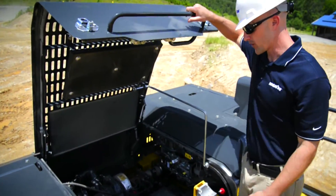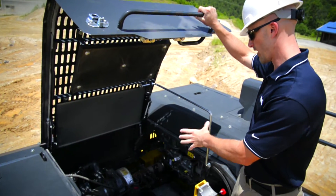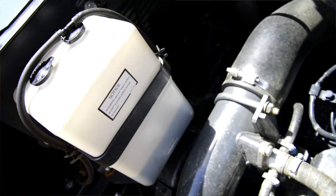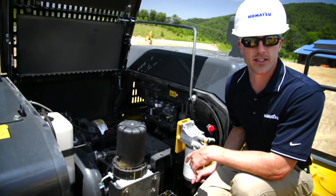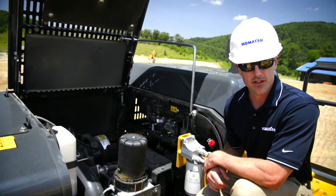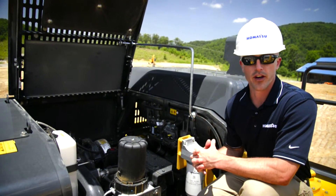Once you get the hood open, the first thing you're going to do is just perform a visual check of everything around the engine, basically looking for any debris or any obvious signs of leakage or damage. From there, go ahead and take a look at your coolant and make sure you have adequate fluid levels. You can check your engine oil right here, and also make sure that there's no contamination in your pre-filter. That pretty much covers it from an operation standpoint. If you want more extensive information or specifics related to the type of engine fluids, please refer to your O&M manual.